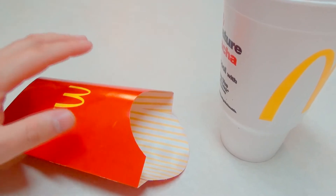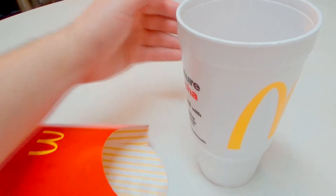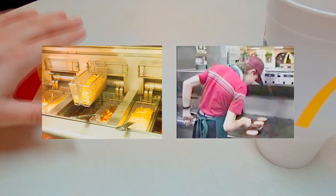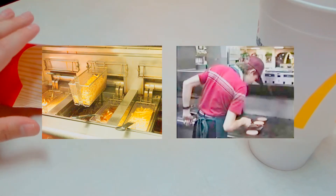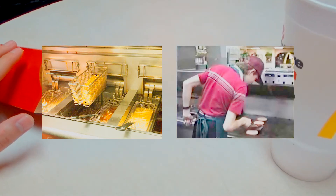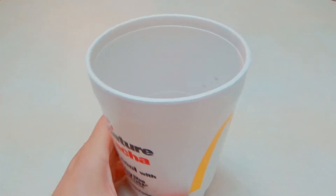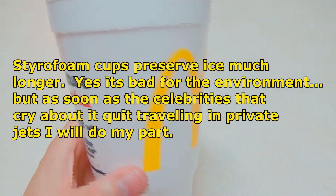I'll just warn you — hamburgers are done back in the back room where you can't really see what's going on, whereas the fries are done over here to the side where you can usually see and make sure they're not messing with your food. Because obviously no one likes to hear special orders where they have to make new food, but it is what it is.